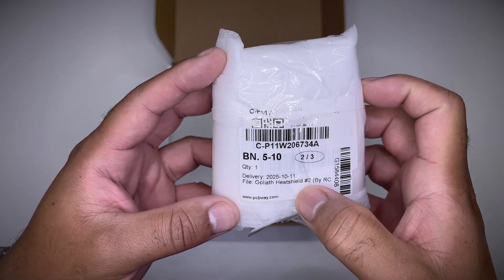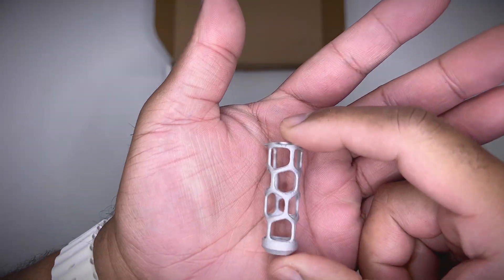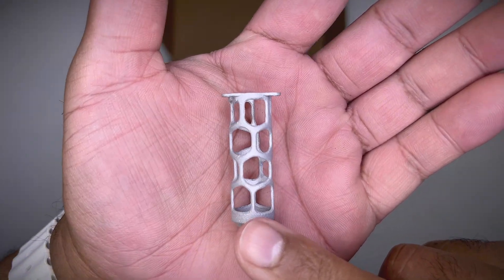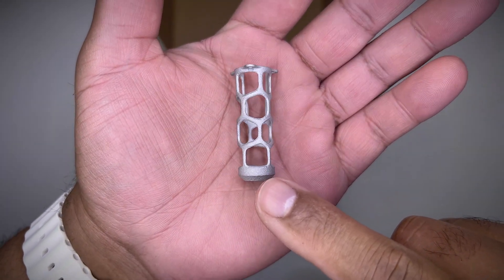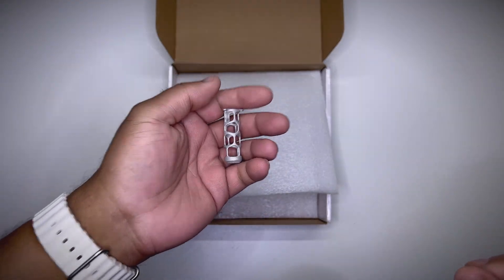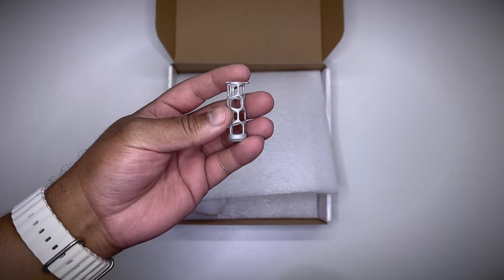Heat shield number two should be aluminium — yep, that's the aluminium. I like the color. Pretty rough compared to the titanium one, but I like it. This thing is too light, I can barely feel its weight. That's crazy.